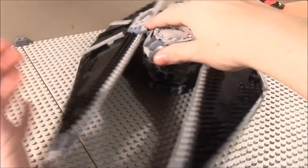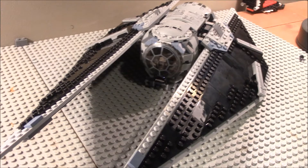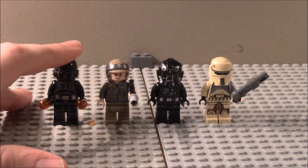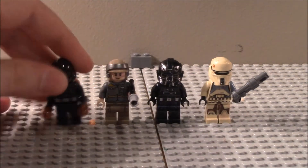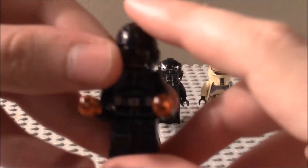Now let's take a look at the minifigures. From left to right we have the Imperial Ground Crew, the Rebel Trooper, the Imperial Pilot, and the Imperial Shore Trooper.